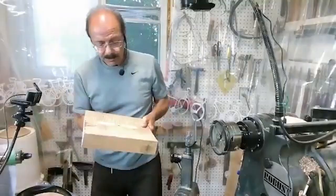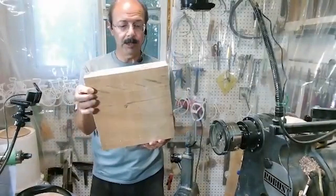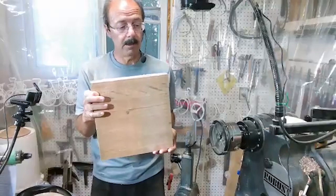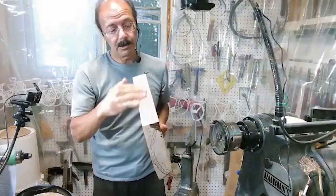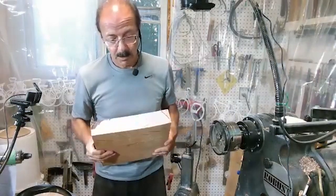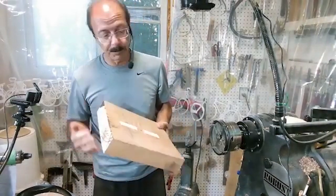This is the piece we're going to turn tonight. It's relatively square — I've not tried to square it up. The sides are still rough cut right from when I purchased the wood, and I just cut this on the chop saw.